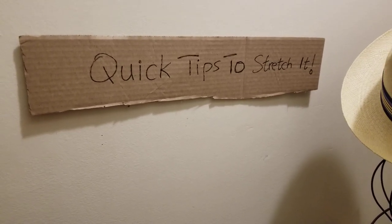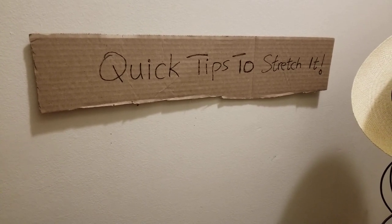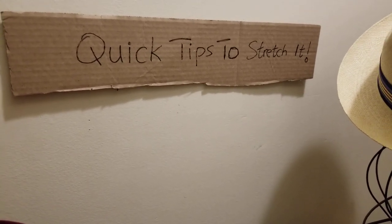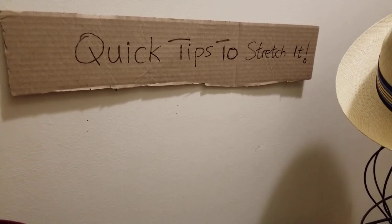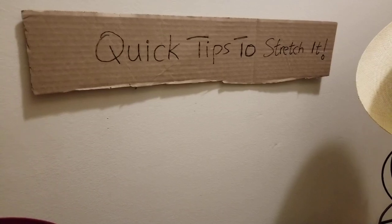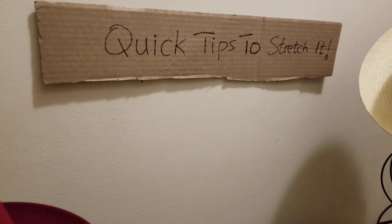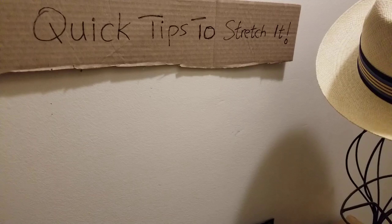Hey folks, G the Hat Guy here, back at you with another awesome hat video. We're going to be discussing three ways to stretch your felt or straw hat. I'm going to give you some quick tips to try, but some of the points in this video you have to be careful with. If it's something you're not comfortable with, I suggest taking it to a hat shop, a hat professional. Make sure you subscribe, like, and share the content with somebody else who's into hat-related content. We appreciate your support — let's get right into it.